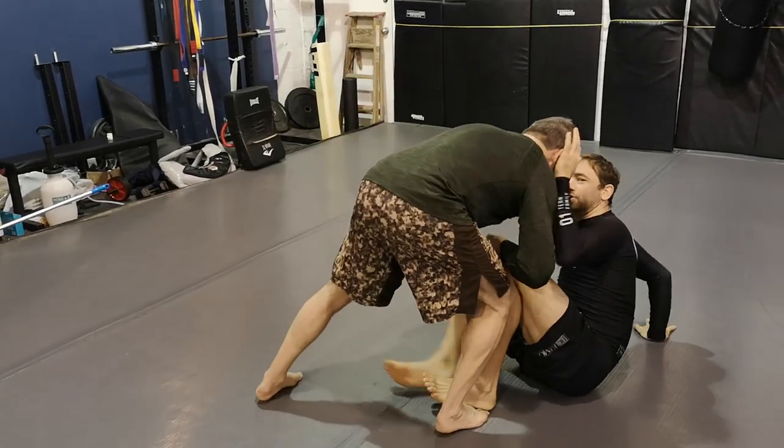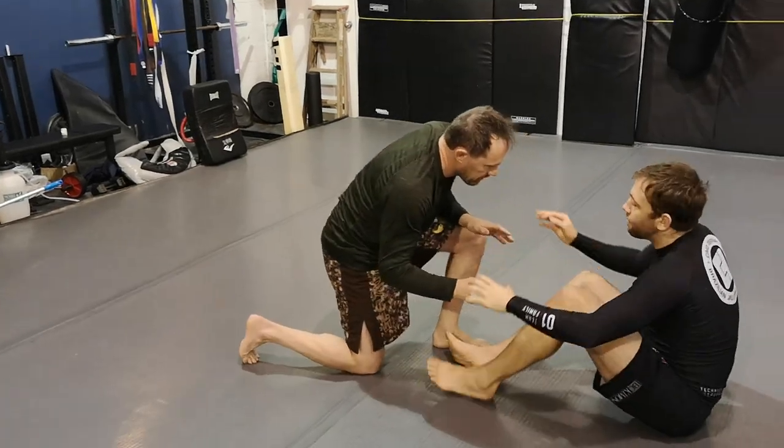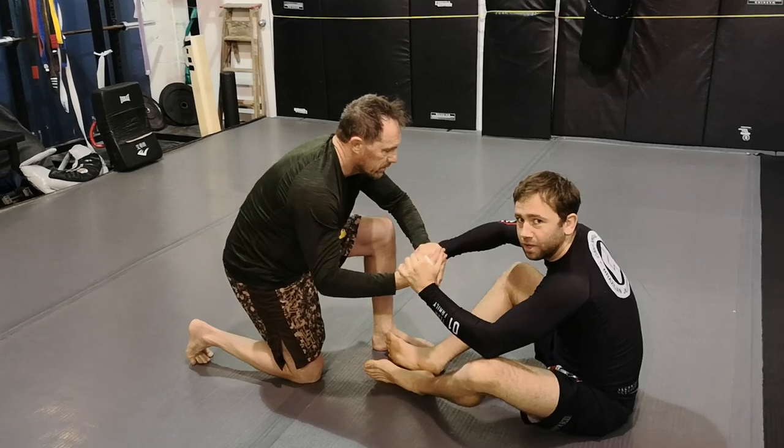If the head comes forward, I'm pushing his head off the center line into the scale. I'm maintaining control of his hands, preventing him from controlling me.